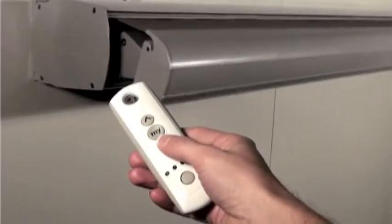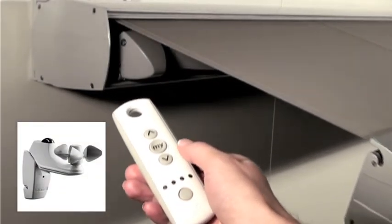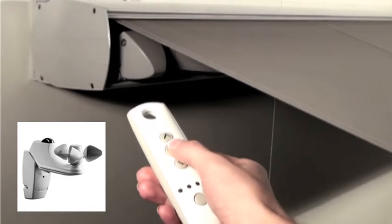Optional motorisation allows you to control the awning by remote control, sun and wind sensors, or wired into your home automation system.